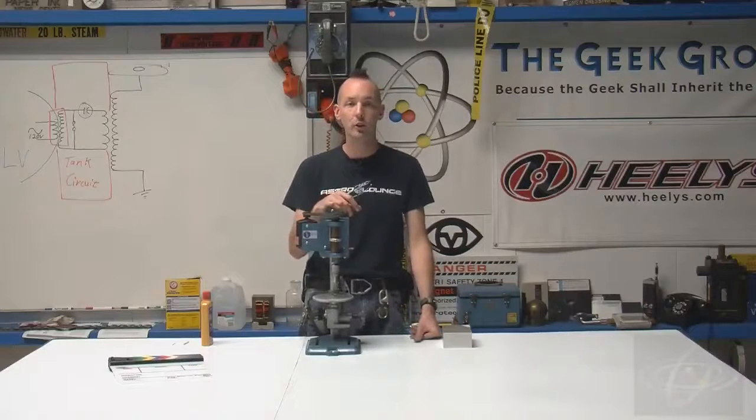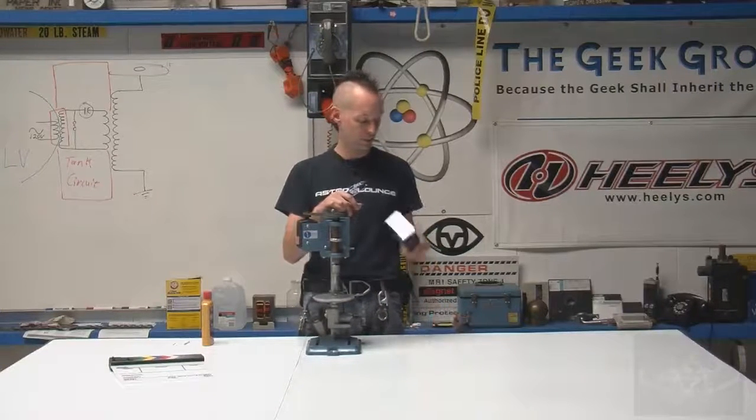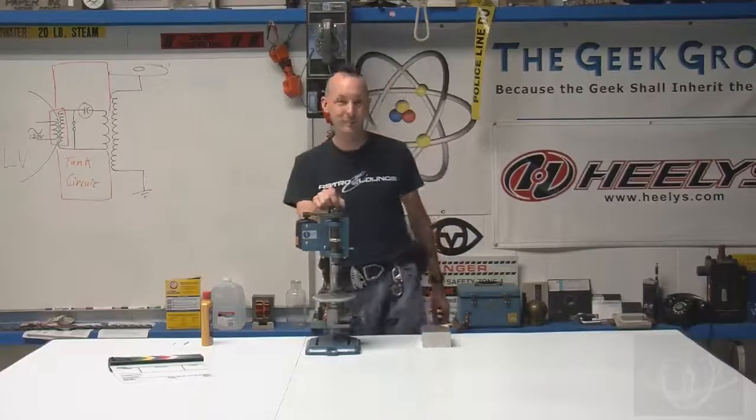Come on down to the lab here at the Geek Group — we're on Burdick Street at the Heavy Industries Lab, which is our machine shop. You guys can come down and play, do purling, make a pocket watch, or just make something — whatever you like. So you guys have fun. I'm Chris Bowden, we're going to get back to work. I'll see you next time. Bye.